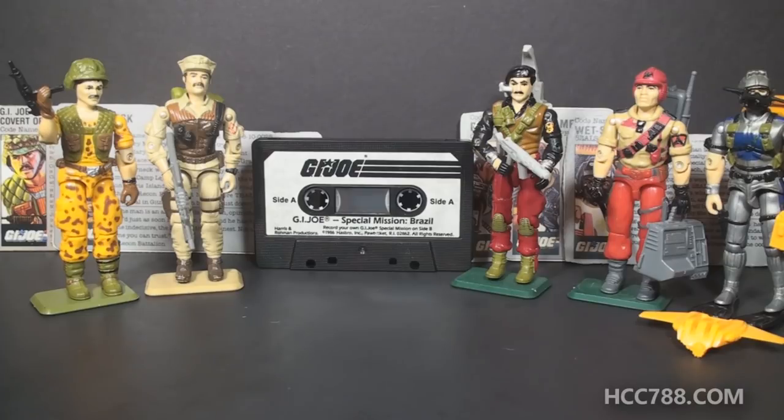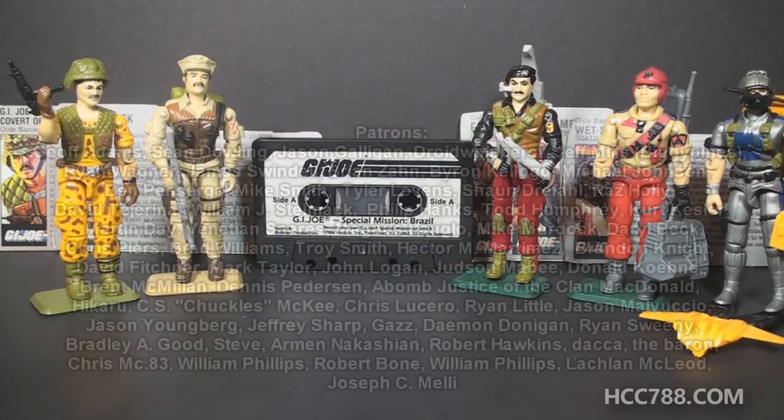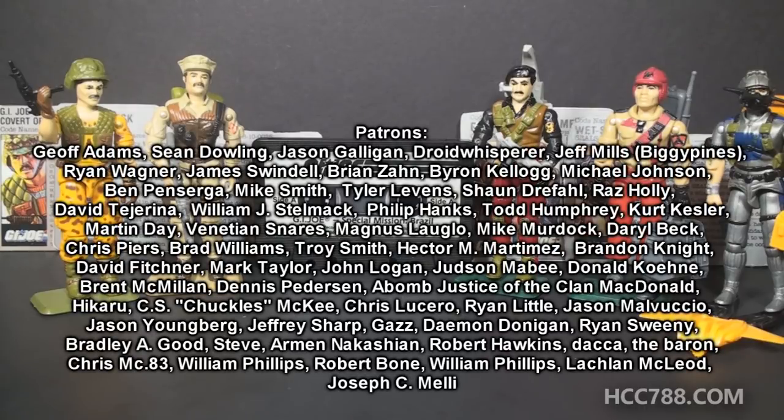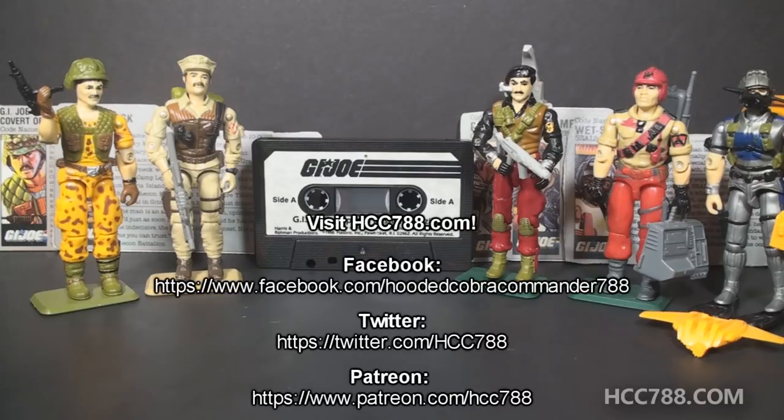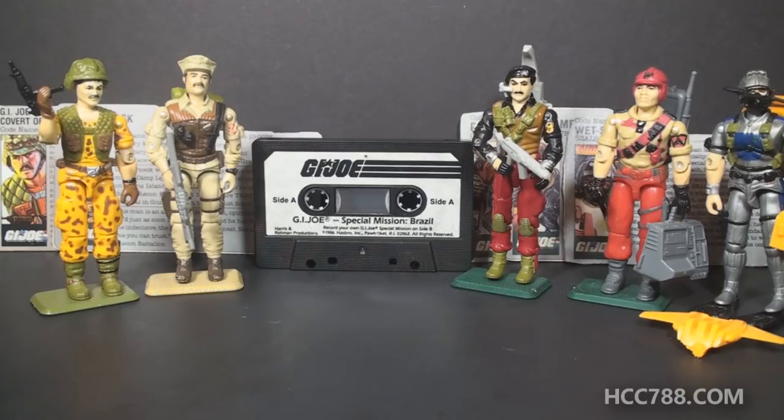If you like G.I. Joe, I hope you'll consider subscribing to the channel. We do in-depth vintage G.I. Joe toy reviews every week. We have one more G.I. Joe toy review for the year, so please subscribe and hit the notification button so you don't miss it. As always, I'd like to thank my patrons for making this show possible, and thank everyone who watches these videos. You can find me on social media, on Facebook and Twitter, and I have a website, hcc788.com. I'll see you soon for a full vintage G.I. Joe toy review, and until then, remember, only G.I. Joe is G.I. Joe.